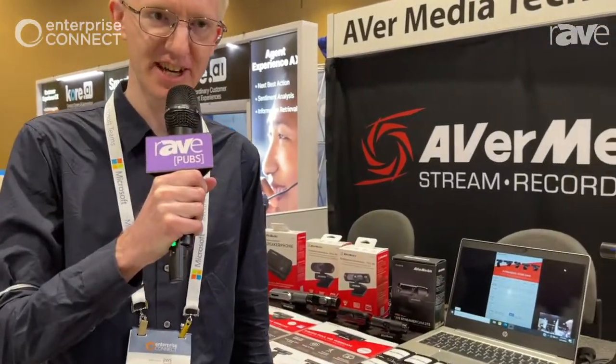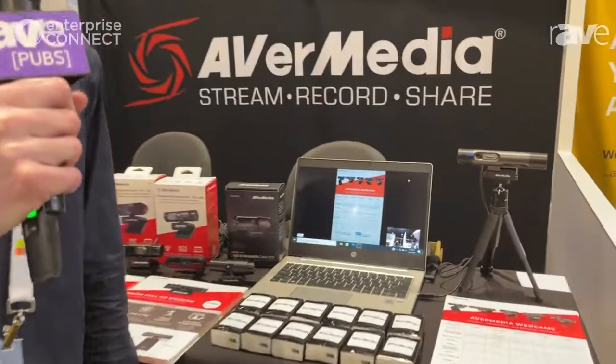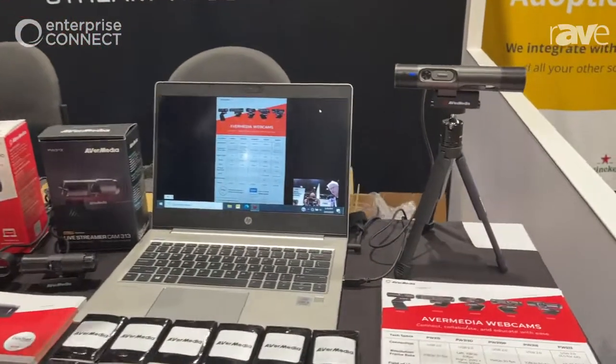Hi, my name is Joseph. I work with Avery Media Technologies and I'm here at Enterprise Connect in Orlando. Today I'd like to tell you about the PW313D.